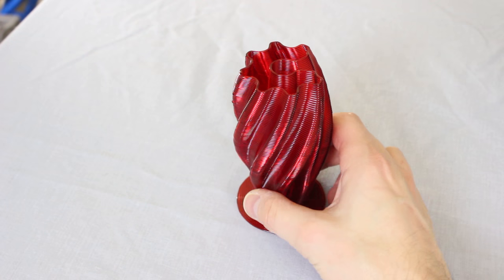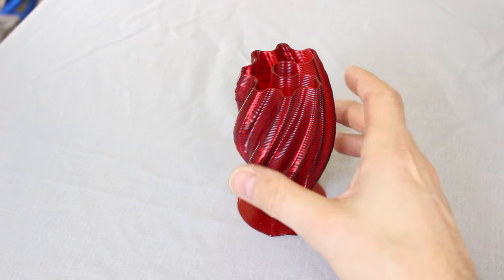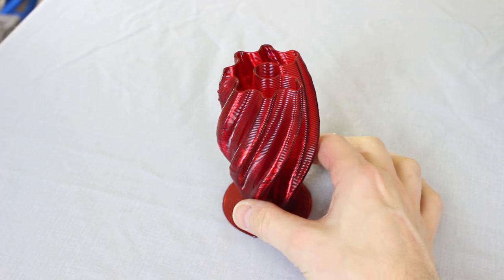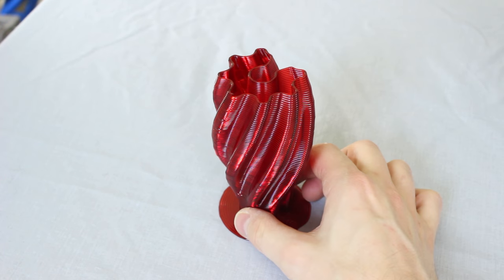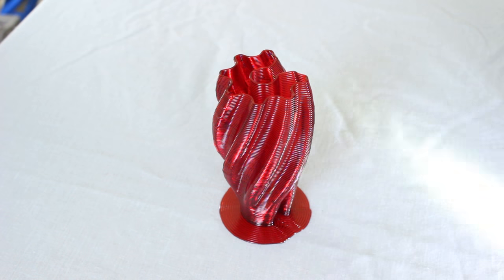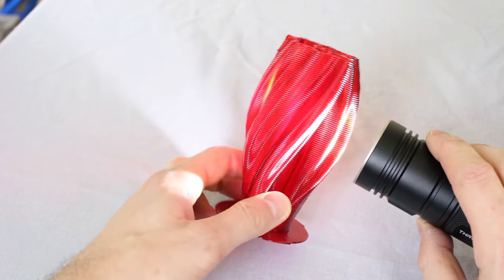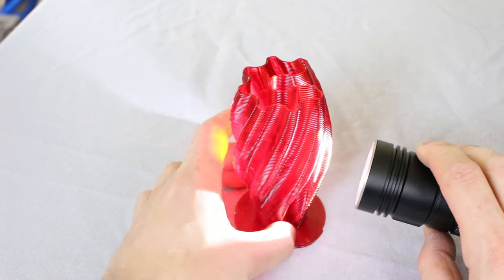Here's the finished part — it's come out incredibly well. I probably could have done without the brim, but the part is incredibly strong. That's mainly owing to the fact that the extrusions are so fat — there's more material bonding them together. And because the extrusions are so fat we've got some great optical clarity; I think that's pretty much the best you'll get out of tGlass. If we shine a light through it, it looks pretty good.